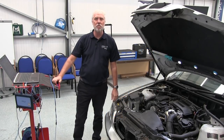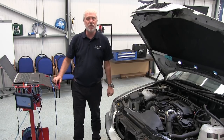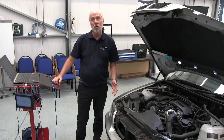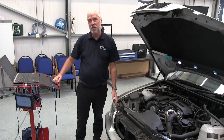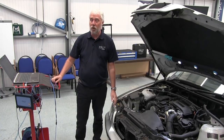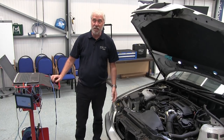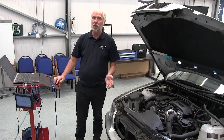Hello and welcome to PicoScope guided tests. My name is Mike Wilkinson, I work here at Pico Technology. This is a short video from one of our guided tests to show you how to get a waveform from a common rail diesel inlet metering valve.